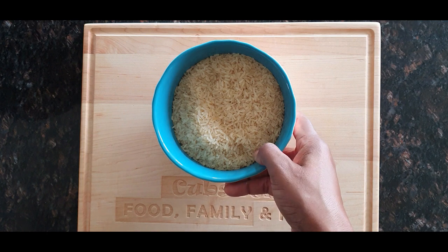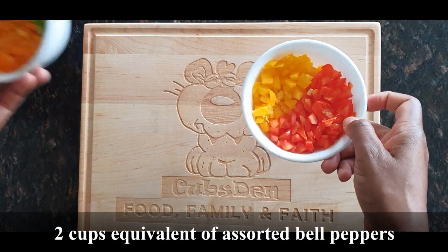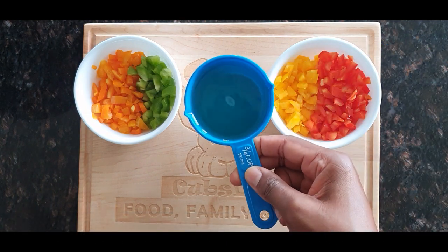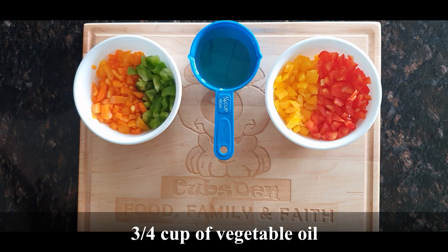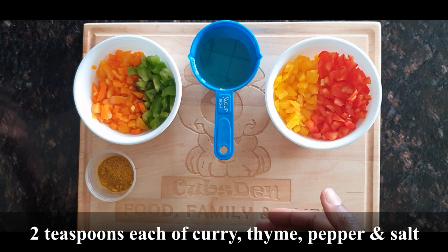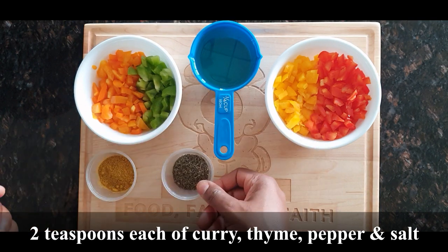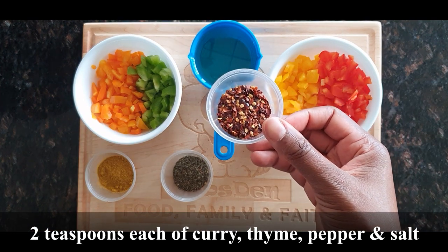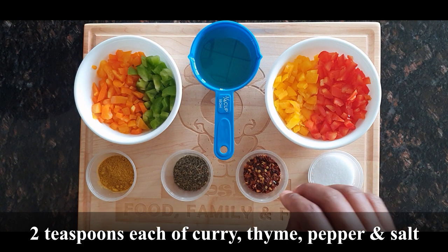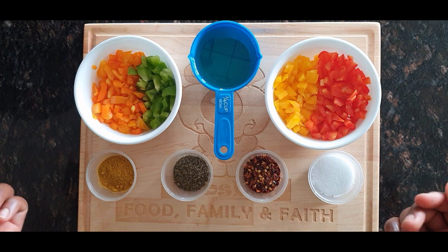For the fried rice I'm using different varieties of bell pepper — yellow, red, orange, and green — so it looks bright, colorful and enticing. I'll also be using three-quarter cup of vegetable oil. For spices: two teaspoons of curry powder, two teaspoons of dried thyme, two teaspoons of crushed chili flakes, and salt to taste. These same spices are going to be used for both the fried rice and the shrimp.